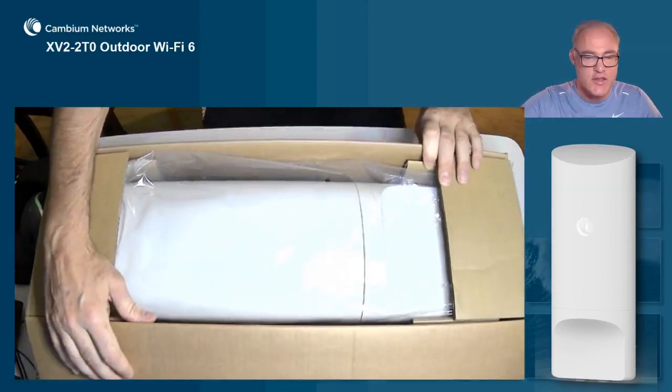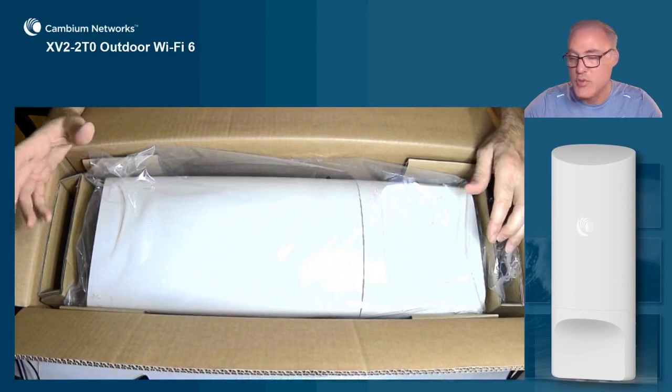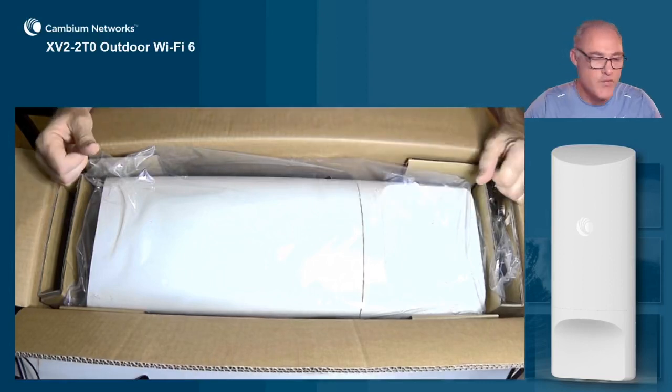So combining the Wi-Fi 6 technology with this antenna design, we're able to get maximum range throughput and greater rate at range — almost 2x the rate at range of competitive products — really because of pairing this antenna with Wi-Fi 6.